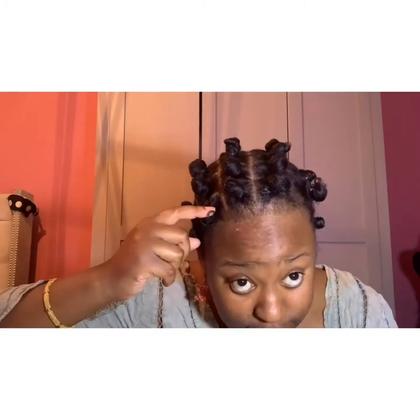A protective hairstyle basically means it gives your hair rest and protects your hair from all the harsh pollution and chemicals in our environment. The reason why it's a protective hairstyle is because the ends are wrapped in and properly concealed.